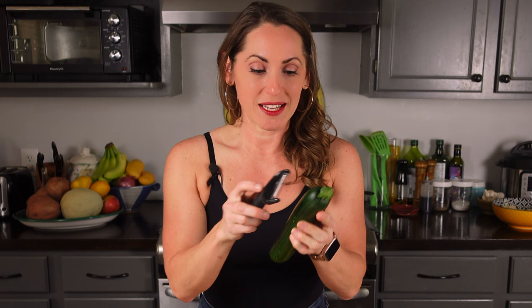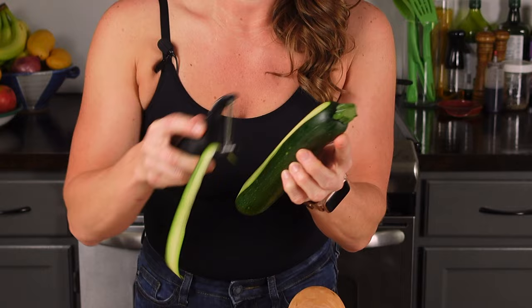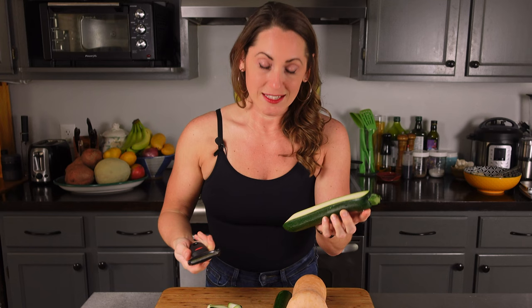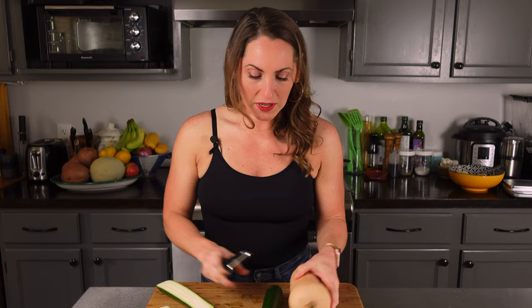No fancy equipment needed. All you need is a vegetable slicer and your zucchini. Start slicing into these long ribbons. You could also use this technique for my zucchini spinach manicotti video — go check that one out and come back. Look at these lovely long strips. They're a little thin but you could totally make anything out of these really cool noodles.